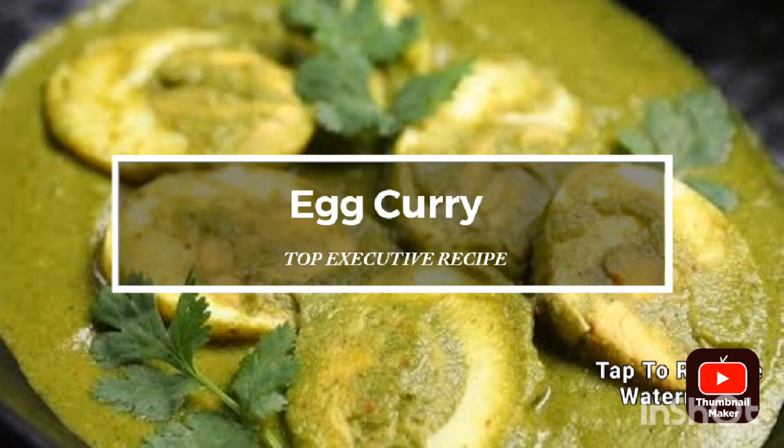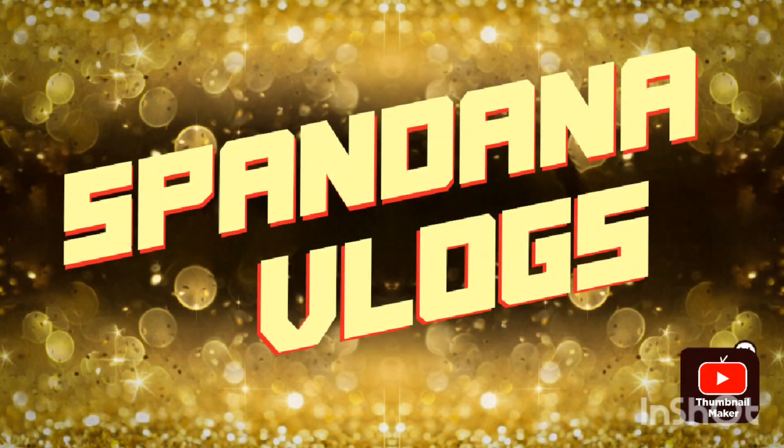Hello viewers, welcome back to my channel. In this video, I am going to make a simple egg curry. Please subscribe to my channel if you like and share.